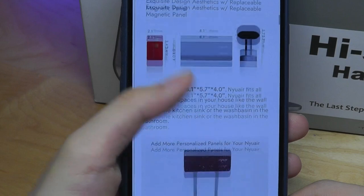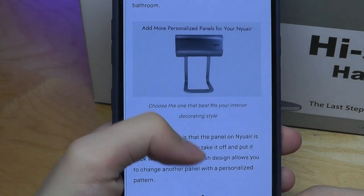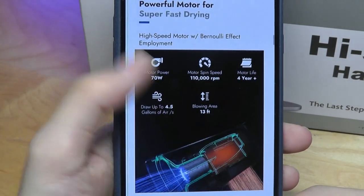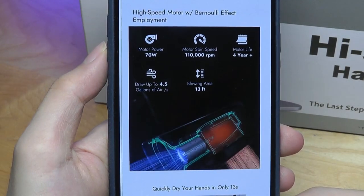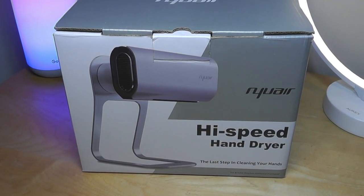In terms of pricing, it's going to sell for around a hundred bucks. I would say it's fair compared to other hand dryers, but it's still definitely going to be a slightly higher cost upfront compared to using towels or paper. It's rated to be IPX1, so splash proof, which is good because it will be in the bathroom with some water — if it lands on it, it will be fine.